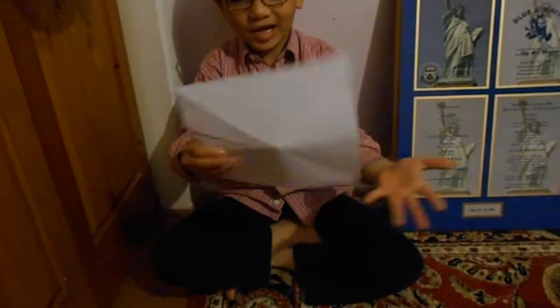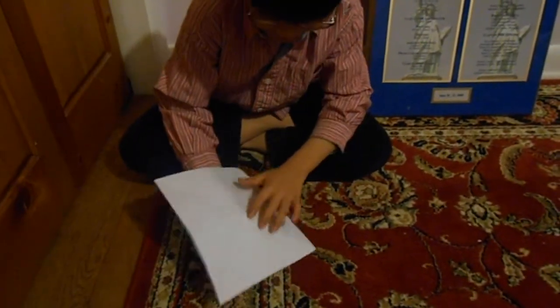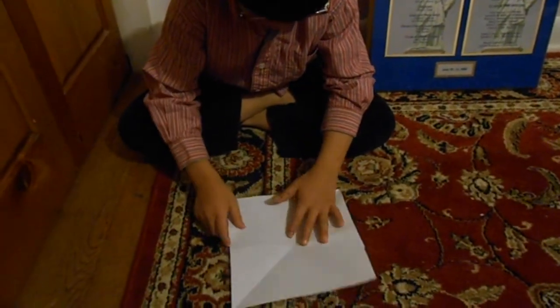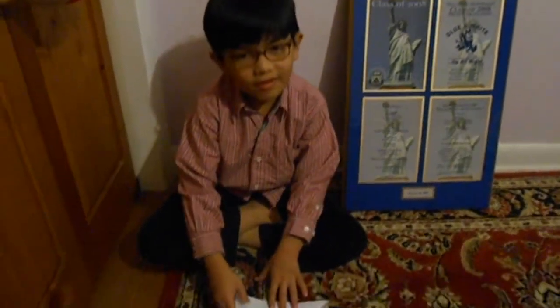First, I am going to start with a square paper. It's not exactly square — I cut it from a painting paper but it's close to a square. It doesn't matter what size unless it's too small, because this one is too hard to make if it's too small. Let's start.